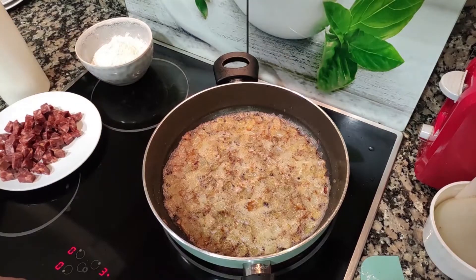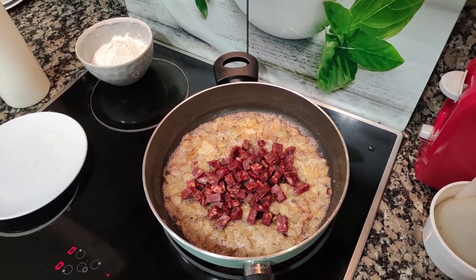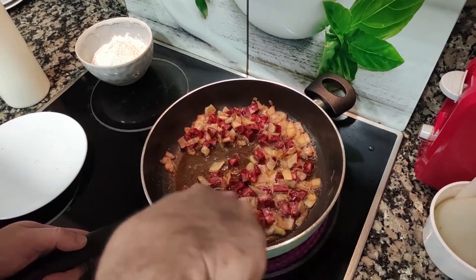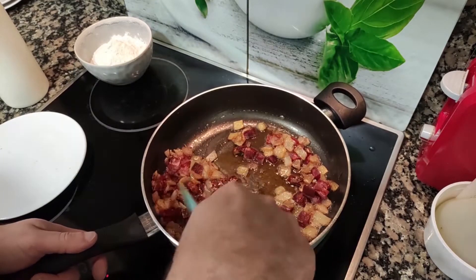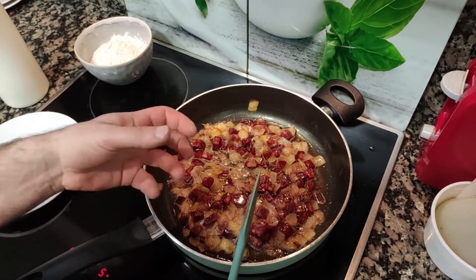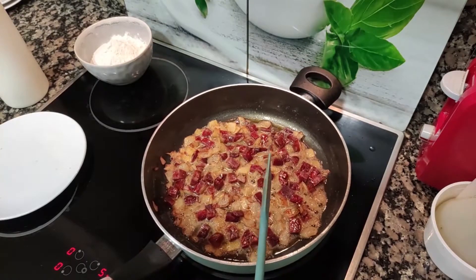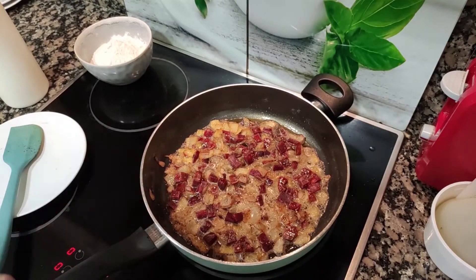At this point, add your chorizo and let it sweat — that means letting it lose some of its fat. We need the chorizo fat to come out and let the chorizo dry a little — just one, maybe two minutes. We don't want the chorizo to get too dry. We want moist, tender things. So just about one minute.